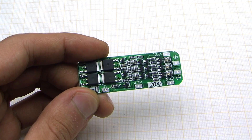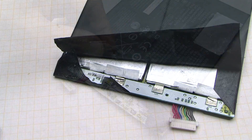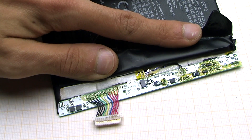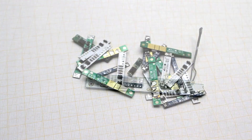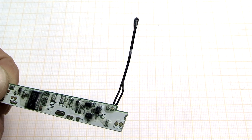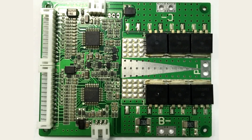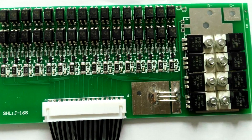Depending on the battery capacity, these controllers can be radically different in appearance, short circuit current, and circuit topology, but they always have the same function: to protect the battery from overcharging, deep discharge, and overcurrent. Many controllers also provide thermal protection against overheating. The temperature is controlled by a temperature sensor. There are also boards that are able to balance the voltage of the cells, thereby providing a uniform charge.